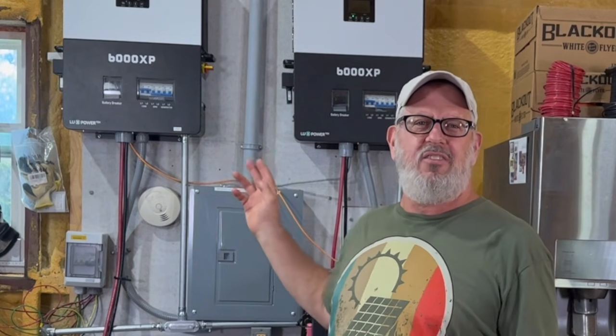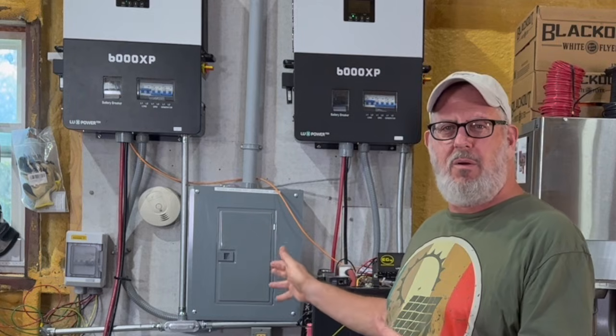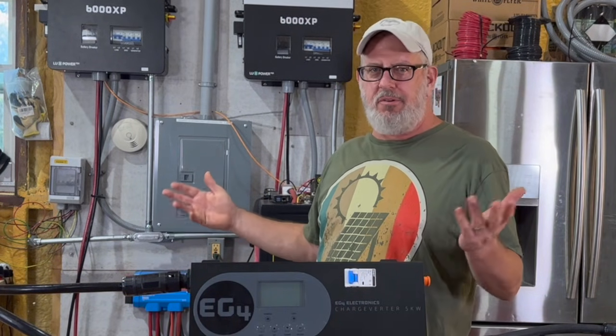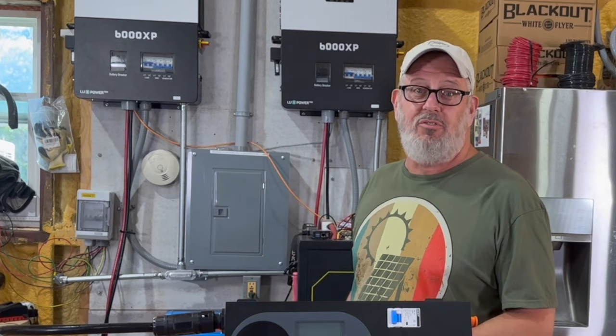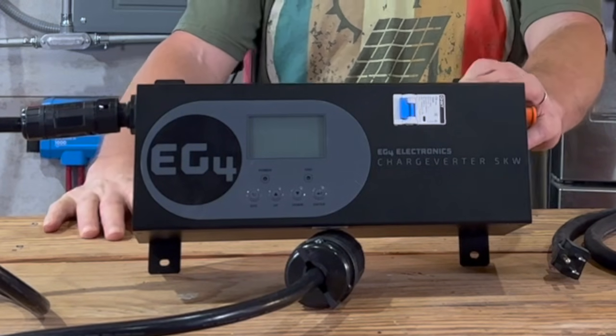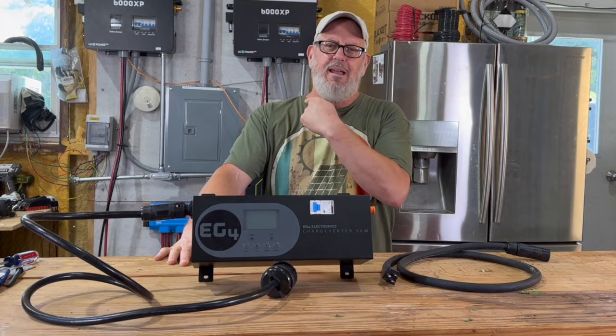This is important, because my 6,000 XP inverters can technically accept 240-volt power, but it has to be really clean power — like what you'd get from the utility company on the grid. Most small generators don't put out power that clean, and if you hook them up directly to your inverter, you could do some serious damage. Signature Solar even says the number one cause of inverter failures is people connecting them to a dirty generator. The Charge Inverter fixes that problem by conditioning the power it sends straight to your batteries.